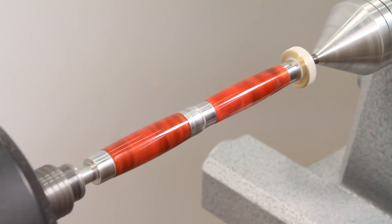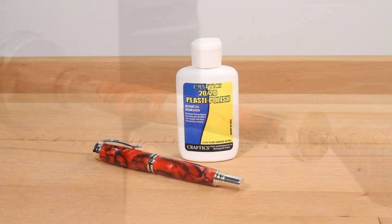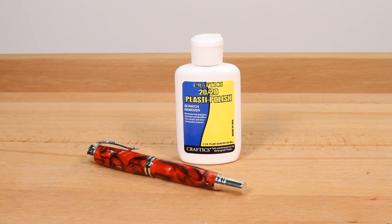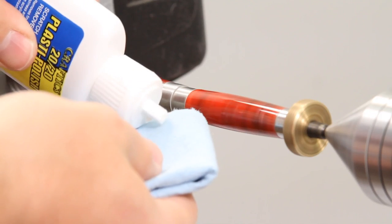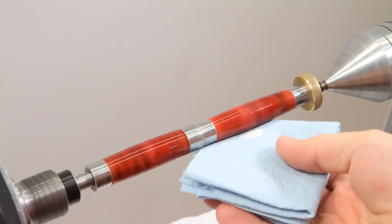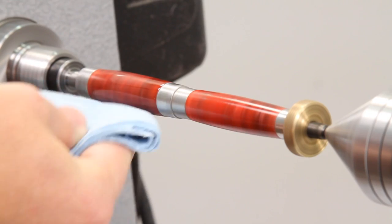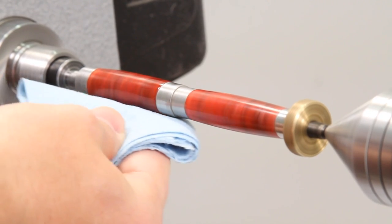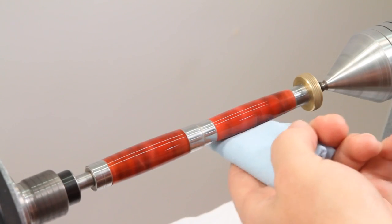By now your blank should have a good finish, but we want it to have a great finish. To achieve the highest gloss finish possible, we'll use a plastic polish. Apply a dime-sized spot to a clean soft paper towel. With the lathe running, apply the plastic polish to the blank, moving the towel back and forth continuously for 20 to 50 seconds. Buff lightly with a clean soft paper towel.